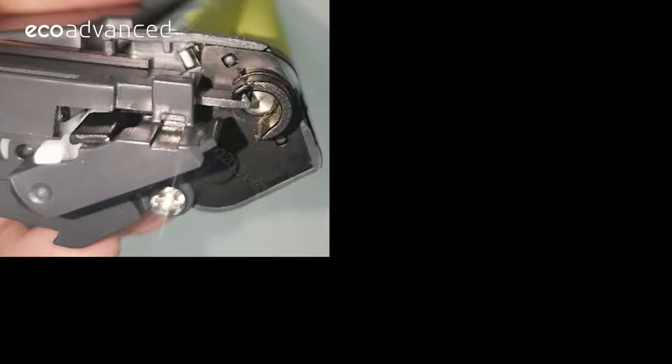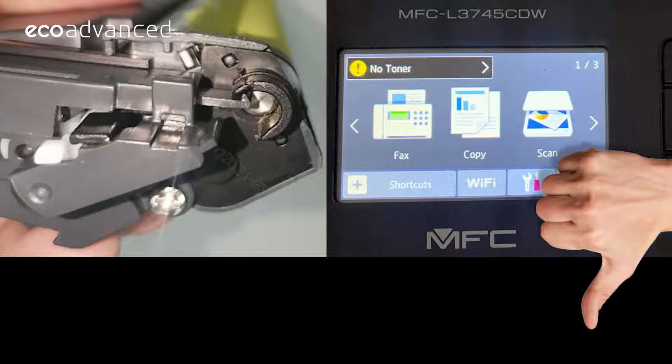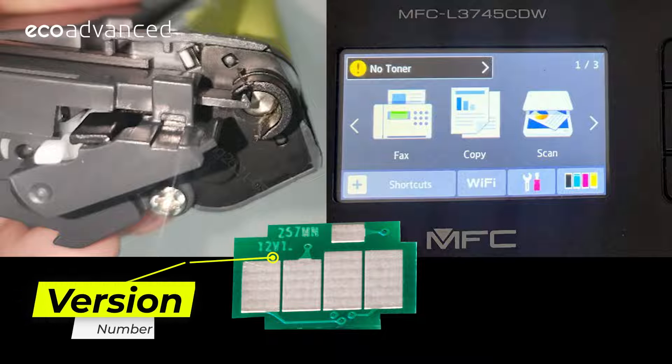If the gear is in the correct position and you're still getting an error message, you want to be checking the chip, the connection of the chip, or make sure the chip is a current chip.